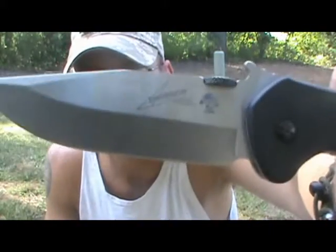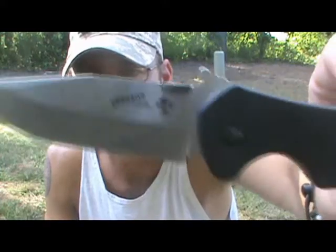Alright, welcome back to Adventure Camping. This is Tactical Nut here with another knife review for you.